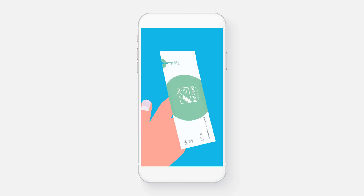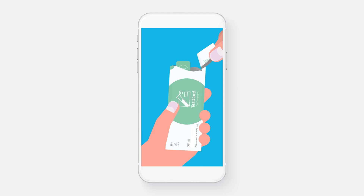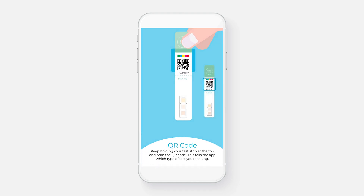Step 1. Open one pouch and hold the test strip at the top so you can scan the QR code. This tells the app which type of test you're taking.